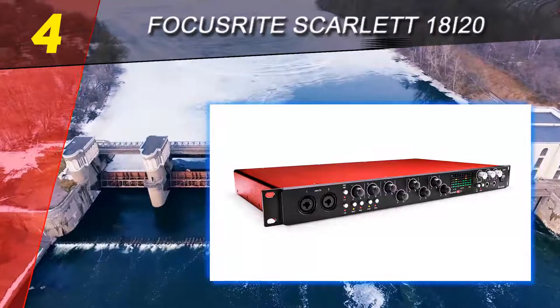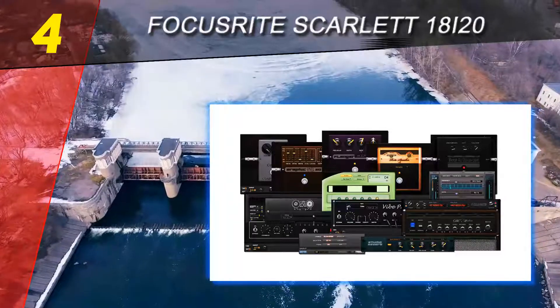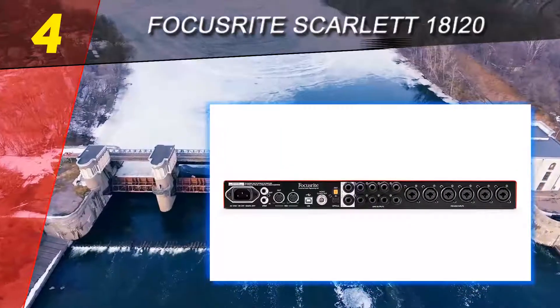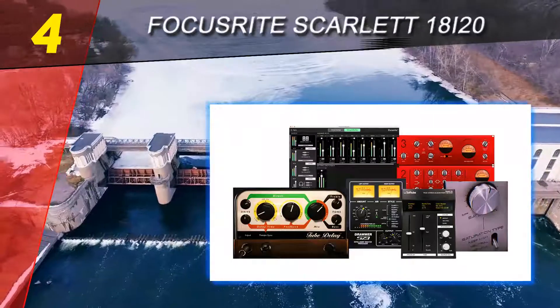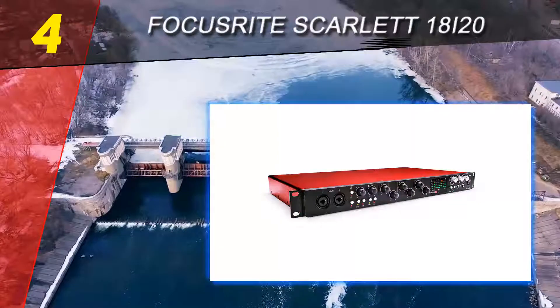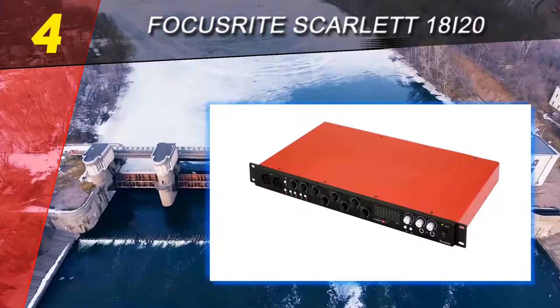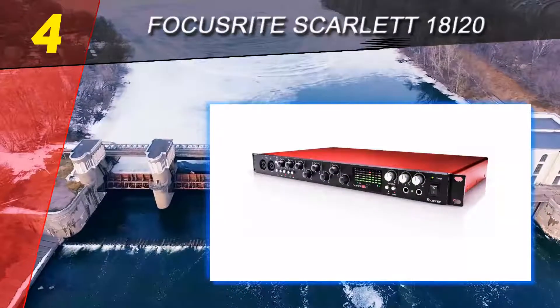As it's pretty clear when you look at the picture, this model is what is called a rack interface. Though it's pretty short, the width makes it kind of impractical for desk use, so consider getting an actual rack to mount it on. The front panel, while pretty long, is extensive yet simple enough so you don't get lost in the buttons and knobs. Only two of the eight combined analog inputs are on the front, while the rest are tucked away in the back.